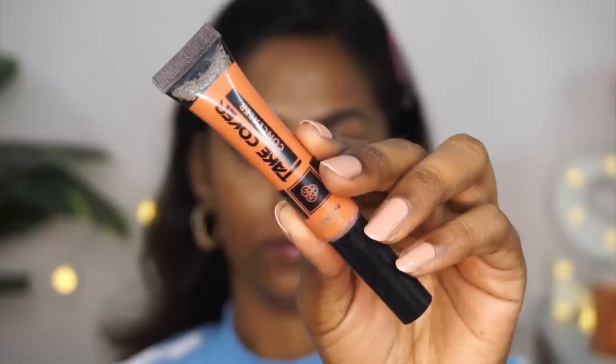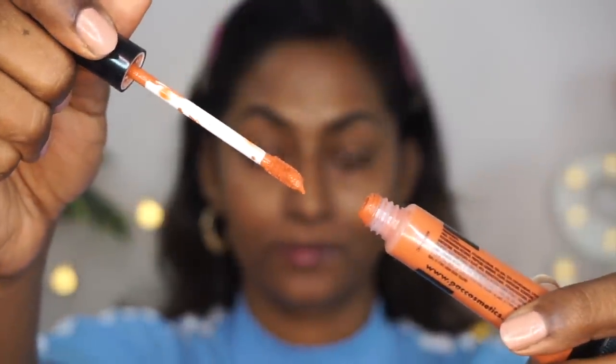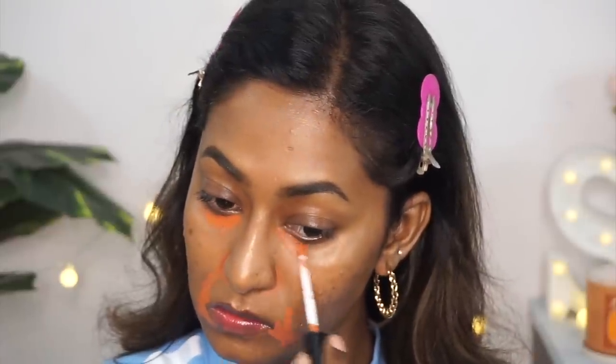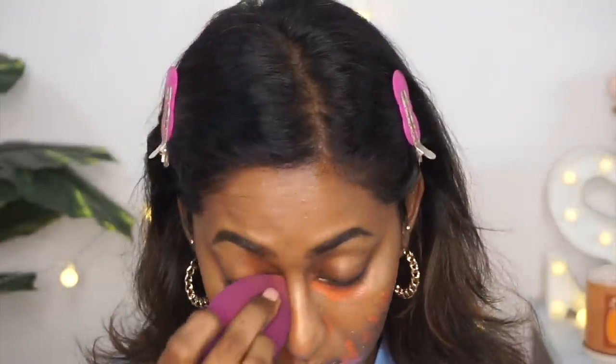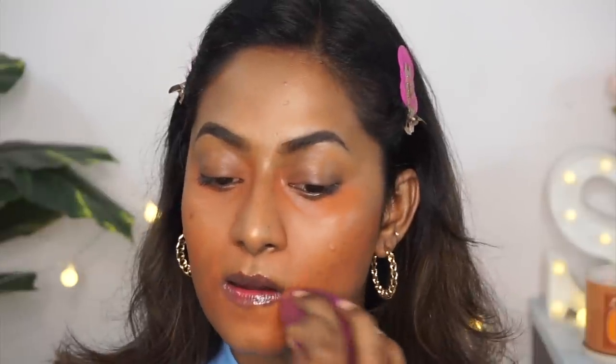As you can see, I have a lot of hyperpigmentation and acne scars to conceal properly, so the first step is color correcting. An orange color corrector is a must if you have pigmentation. I'm using the PAC Rusty Orange Color Corrector from their Take Cover Concealer range, applying it wherever I want the hyperpigmentation counteracted. Then I'm taking my damp beauty blender and blending it out to create just a tint of orange, not a stark color. Make sure you blend each layer as you go for that flawless finish.